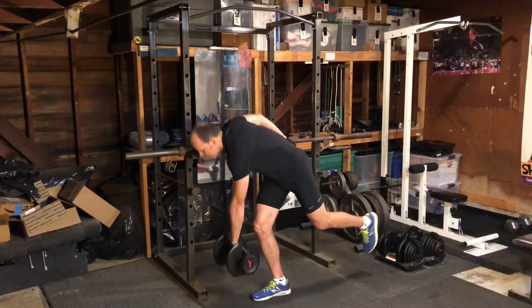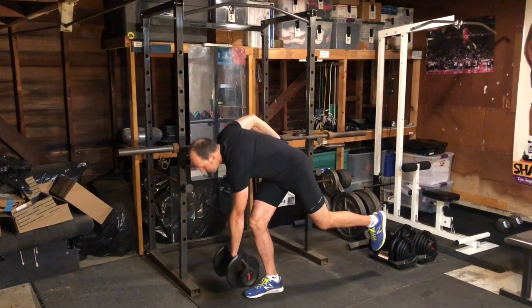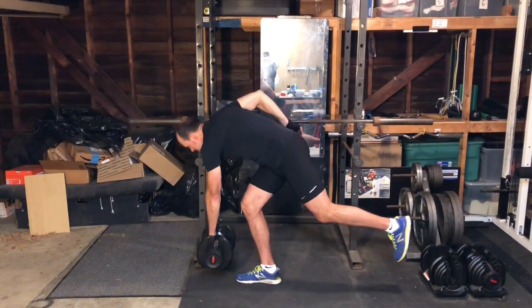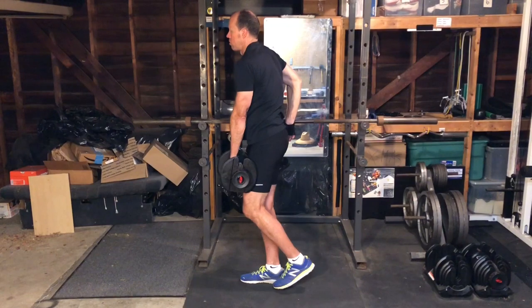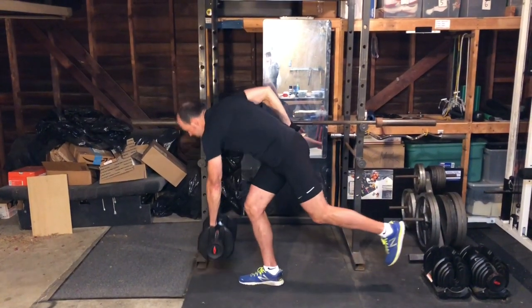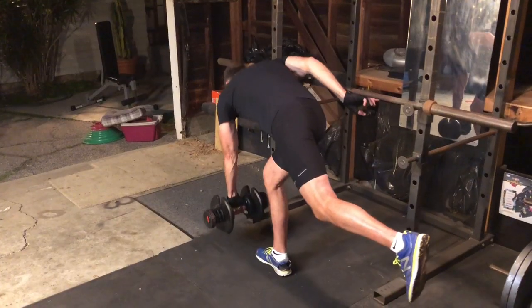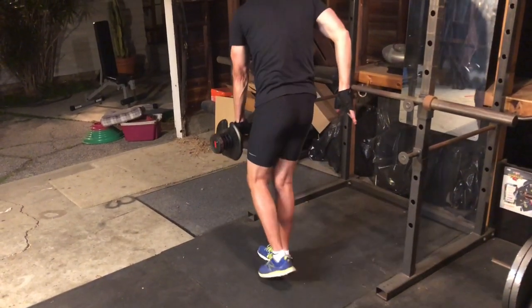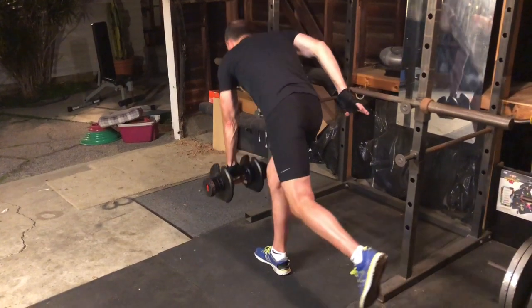Single leg deadlifts are one of two exercises we'll do to work the hamstrings eccentrically. You can do these with weight or without. If you use weight, start with a dumbbell held at your side on the opposite side from your down leg. Bend forward from your hips, reaching with your left hand toward your right foot. Simultaneously, lift and extend your left leg behind you.